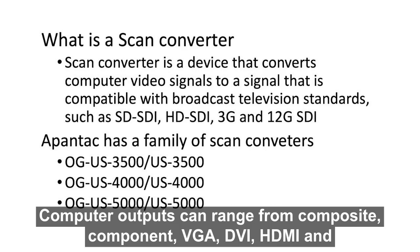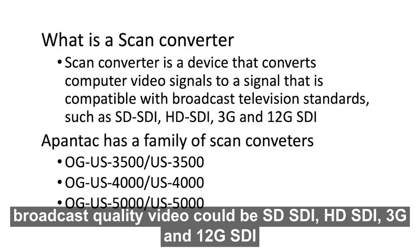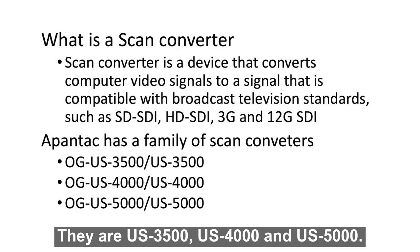Computer outputs can range from composite, component, VGA, DVI, HDMI, and HDMI 2.0. Broadcast quality video could be SD-SDI, HD-SDI, 3G, and 12G SDI. Pantex has a family of scan converters in both open gear and standalone models: the US 3500, US 4000, and US 5000.